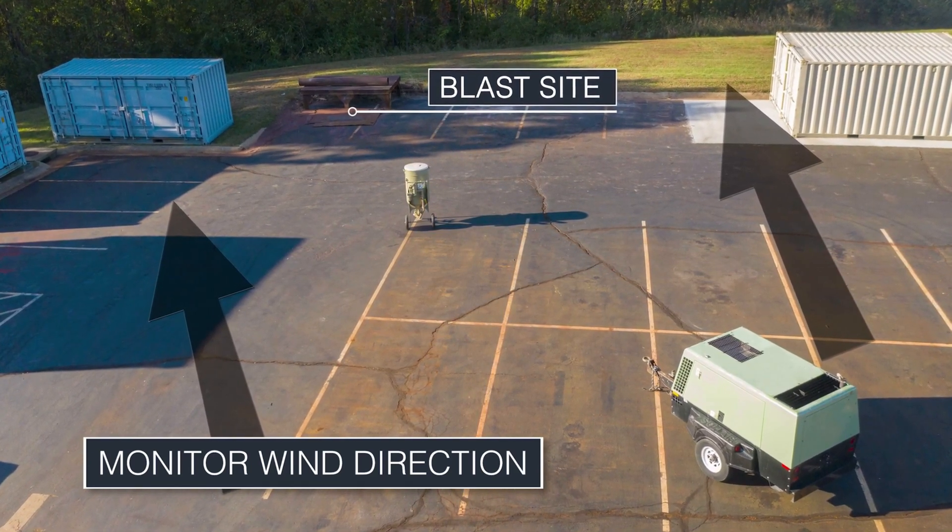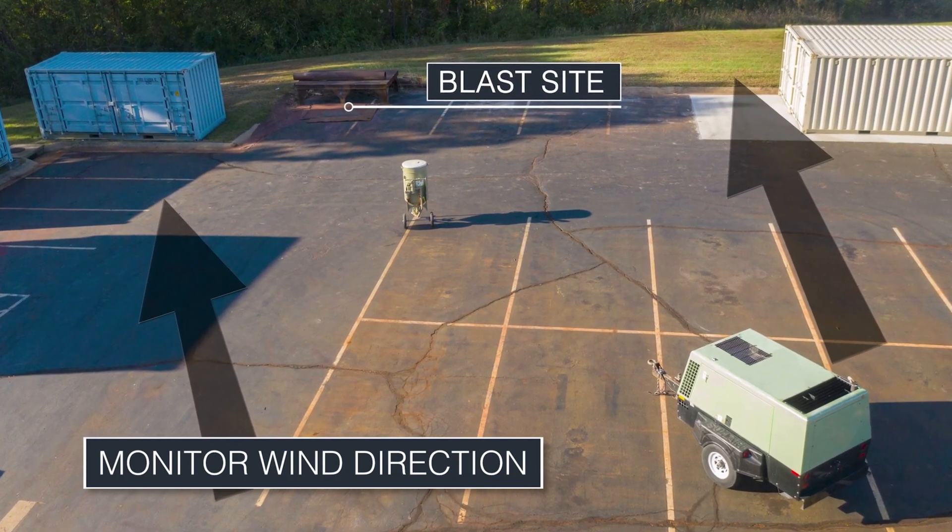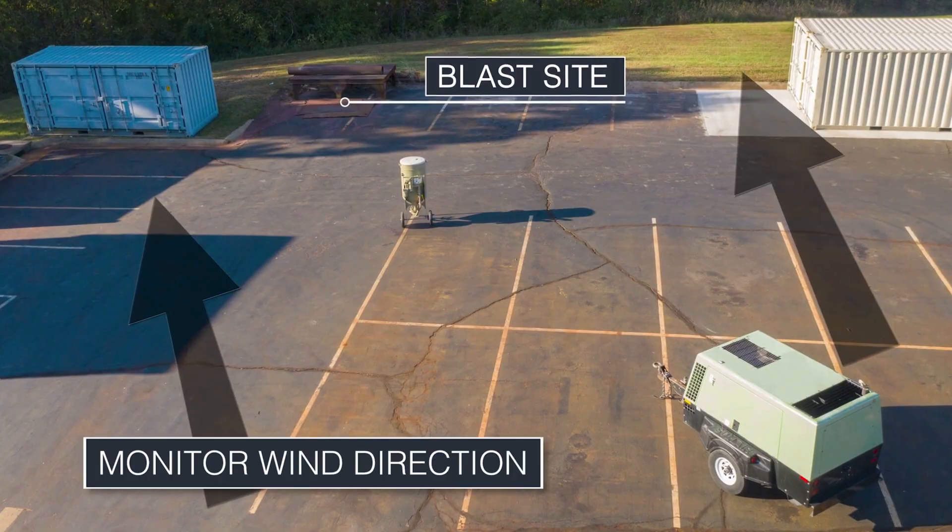Important: make sure to follow all local laws. It may be necessary to have an enclosure for your blast site with an appropriate dust filter system.